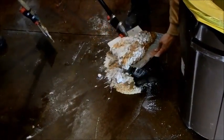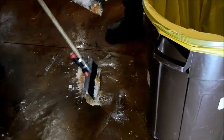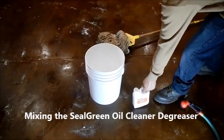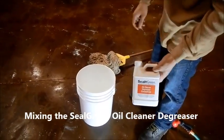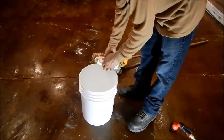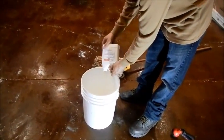You will also notice that we had a trash bin with a yellow liner so you can see how we dispose of the material. The next step is to mix the oil cleaner degreaser that comes with the product. The purpose of this is that when you scrape off the material off the floor it will leave an oily film on the floor which definitely needs to be washed away, because if you don't do that it will affect the next part of your flooring project.